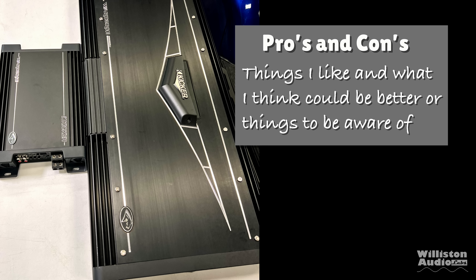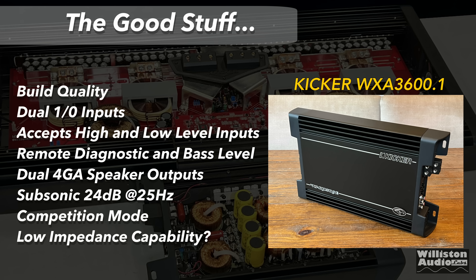Now let's talk about the pros and cons of this Warhorse 3600.1 amplifier. The pros: build quality is excellent — fully cast aluminum and stays nice and cool. Dual 1-gauge inputs for power. Accepts high and low-level inputs up to 400 watts through the RCAs. Remote diagnostic and bass-level control. Dual 4-gauge speaker outputs. Subsonic at 24 dB at 25 hertz. Competition mode which allows you to use high voltage up to 17 volts. Also, low impedance capability.